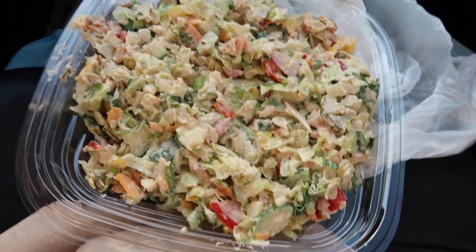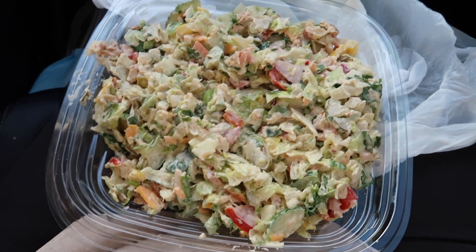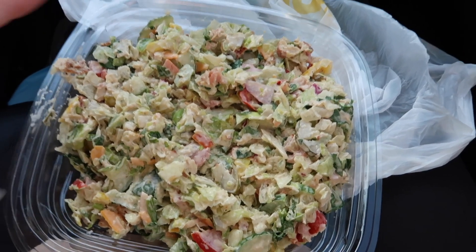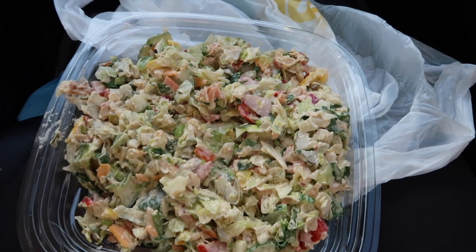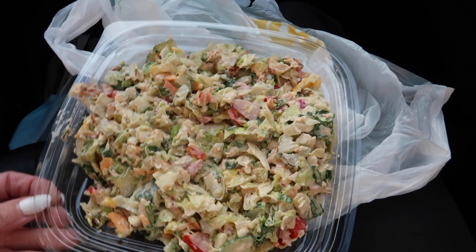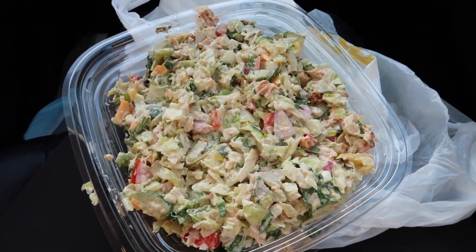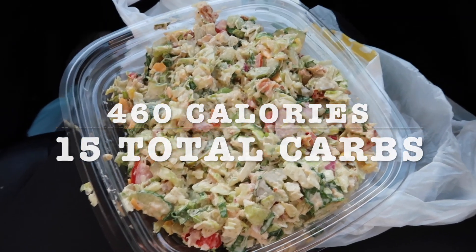I got the chicken bacon ranch salad from Subway and got it chopped. I love this salad — I had it once before when I was at work at Winners on a Subway day and it was really good, so I decided to have it again. I got everything on it except jalapenos and olives, fully loaded other than that. This is going to be my supper tonight. I'll put the calories and carbs on screen for my supper. The restaurants here are still closed for dine-in — takeout only — so I finished my salad in the car. It was very very good.